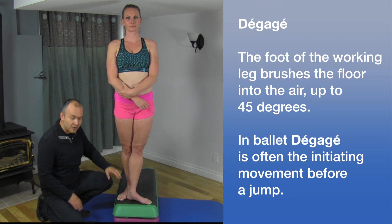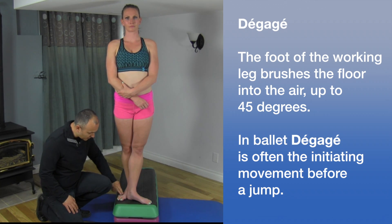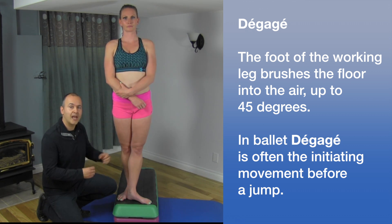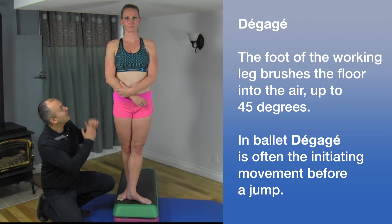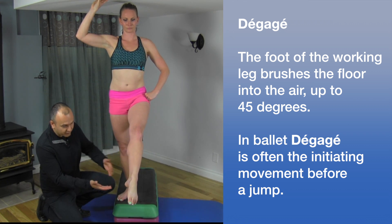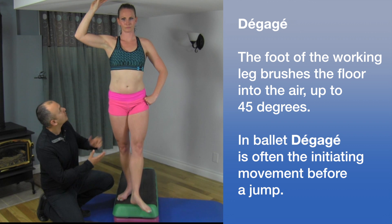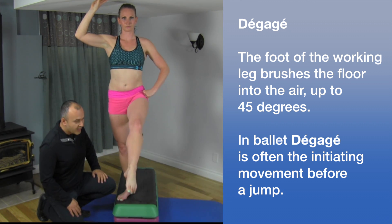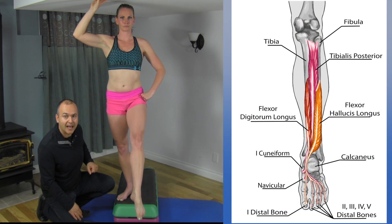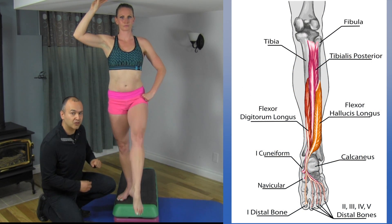Mickey is standing here in sixth position, so her heel is just slightly behind the big toe. She's going to perform an action known as dégagé — bringing the leg forward while she points the foot, and just repeating that motion a few times. In order to perform that foot action, she's activating the tibialis posterior and the flexor digitorum longus.